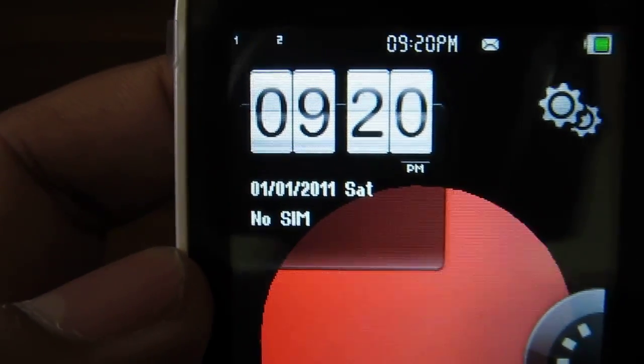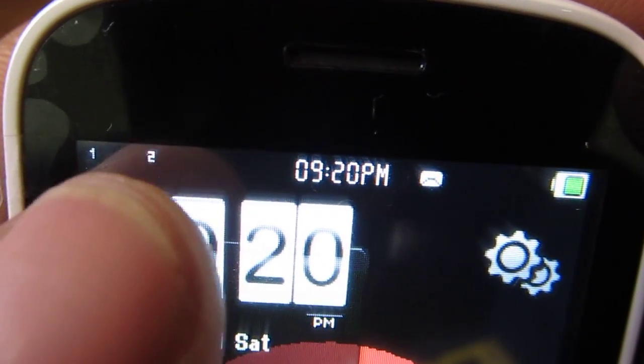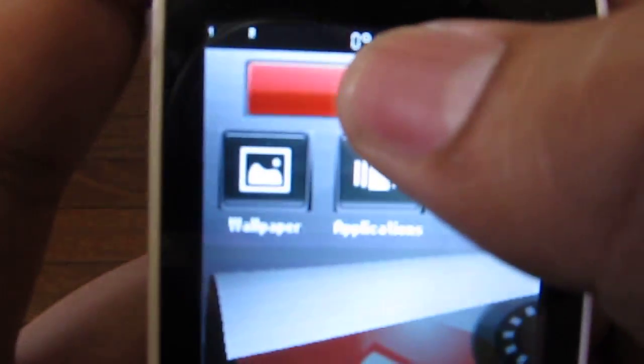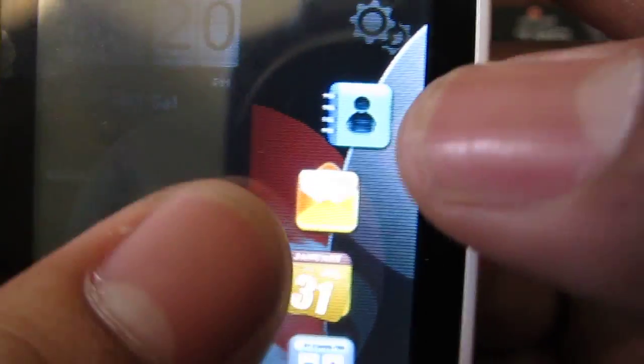Looks like a clock widget — time on top, messages, the usual notifications that you're used to, battery, and two SIM icons there. This looks like a shortcut for the settings — actually it's a customization for your main screen, so that's interesting. And this looks like a shortcut bar as well — has shortcuts for your contacts, messages, calendar, calculator, and settings.